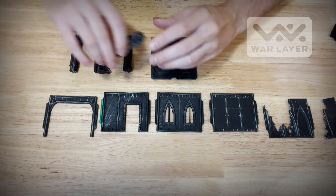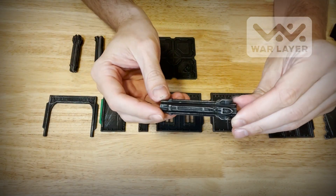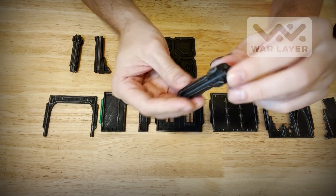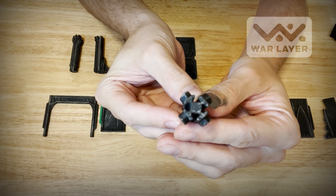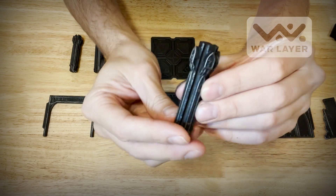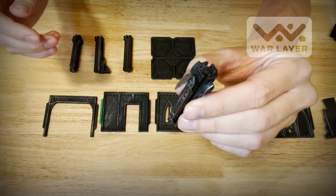These are the support poles — really the signature of the War Layer system. They have four slots, though some have three and some have two if you want a corner, and the walls slot right into these. Let me show you that.